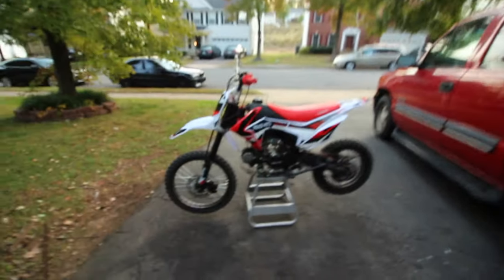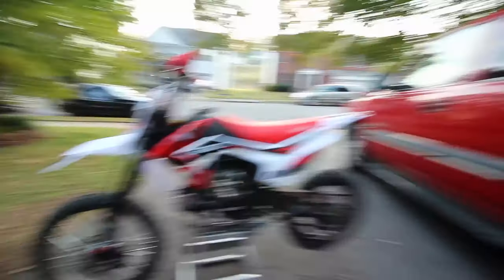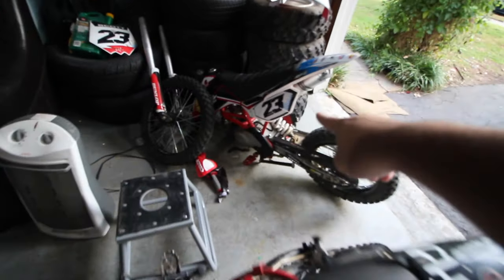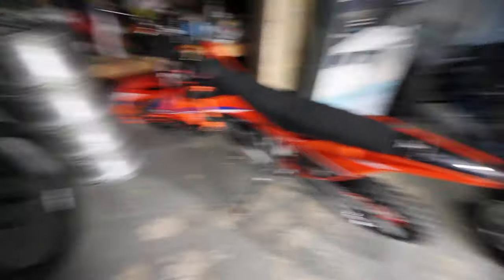Any bike under a thousand dollars, 125cc or 140cc, is a Chinese bike, because real bikes cost between six to fourteen thousand dollars brand new. So if you're getting a bike for under a thousand dollars — like this one here for about $950, the Apollo 007 RFZ we have here, or the TaoTao 140 or 125cc — I've done this mod on every single one of these bikes.